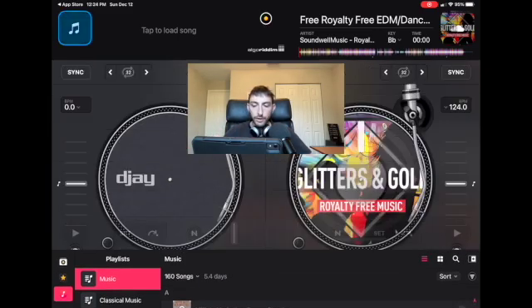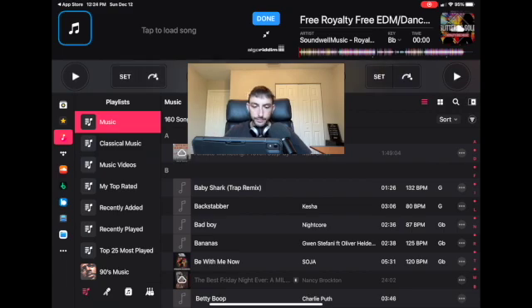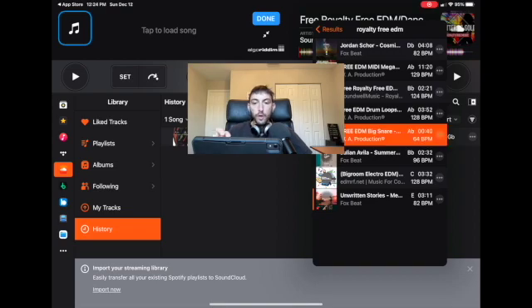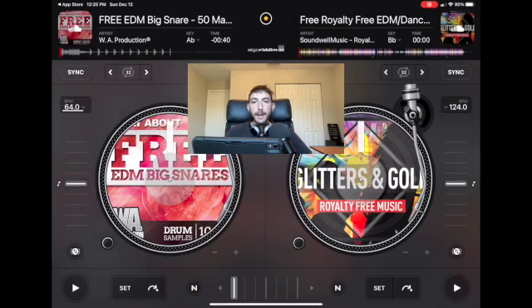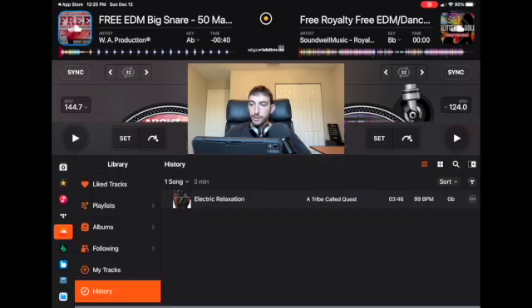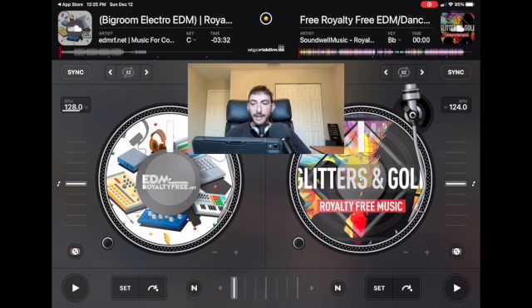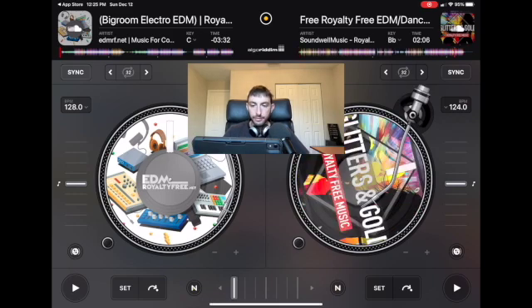Once you have two songs loaded into the deck, you're going to want to mix them somehow. There are a couple of really simple transitions you can do. The first one would be just letting the song play to the end and then fading in the next song. You don't have to worry about matching the beats or the bars — you're just going to wait till one song ends and play the other.